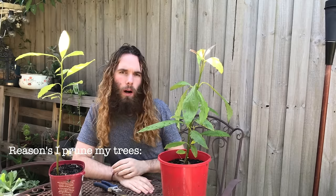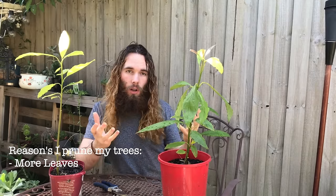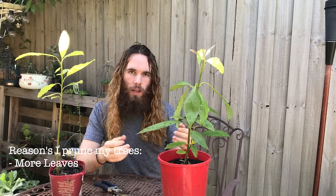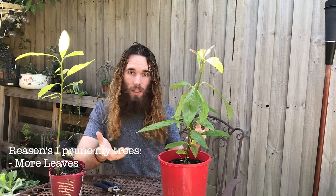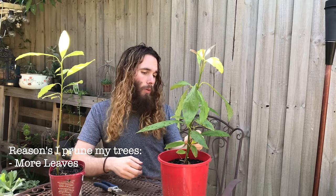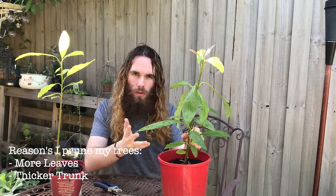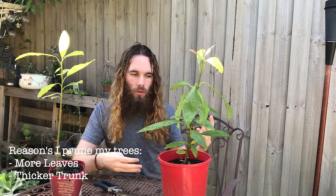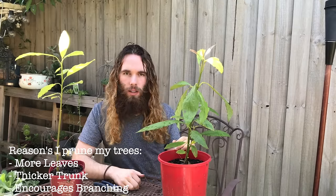There are a few reasons why I prune my avocado trees. The first is that it encourages more leaves. More leaves means more energy production through photosynthesis — they can absorb more light and that actually makes them grow faster. I also prune them to develop a thicker trunk, which means that it's more sturdy and can grow a bigger and healthier tree. And the third reason is because it encourages them to branch out.